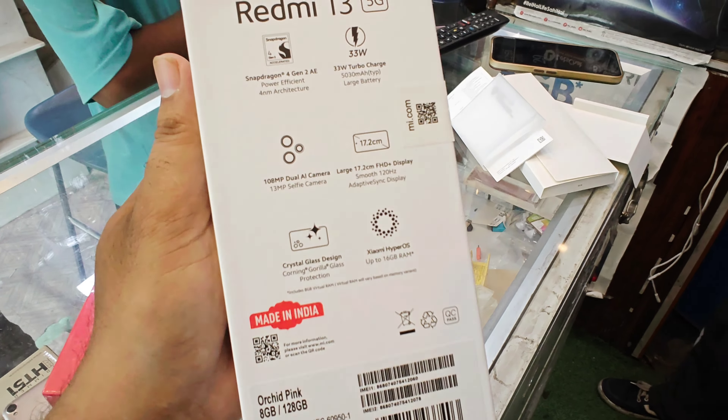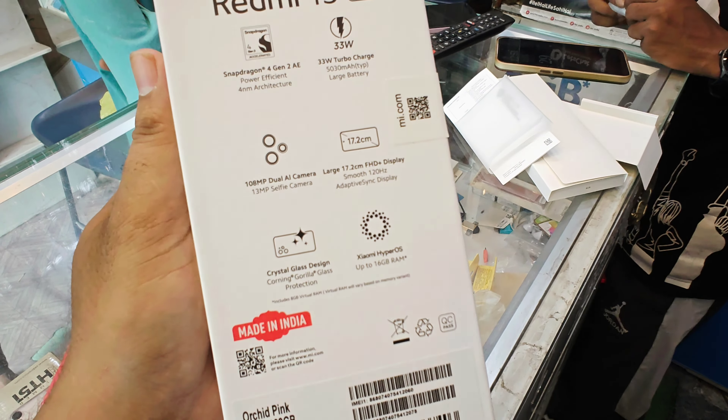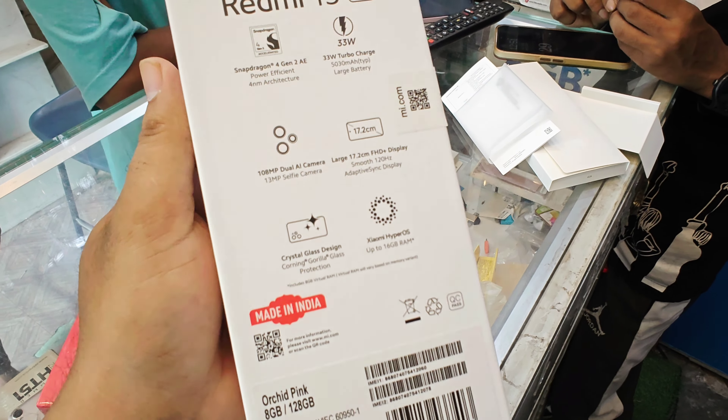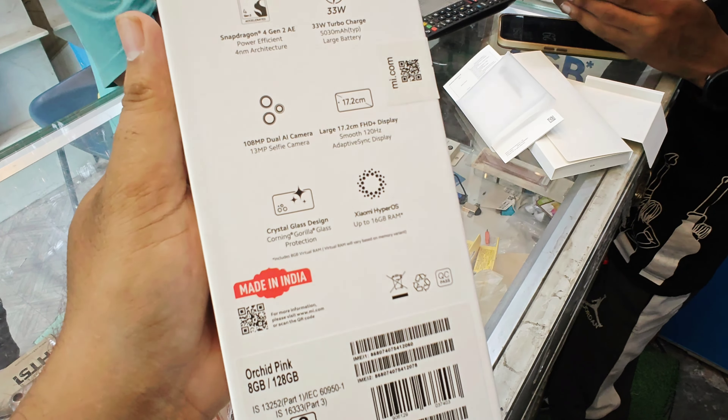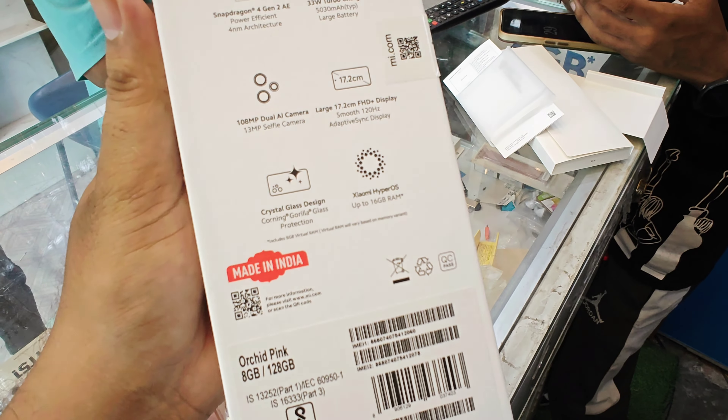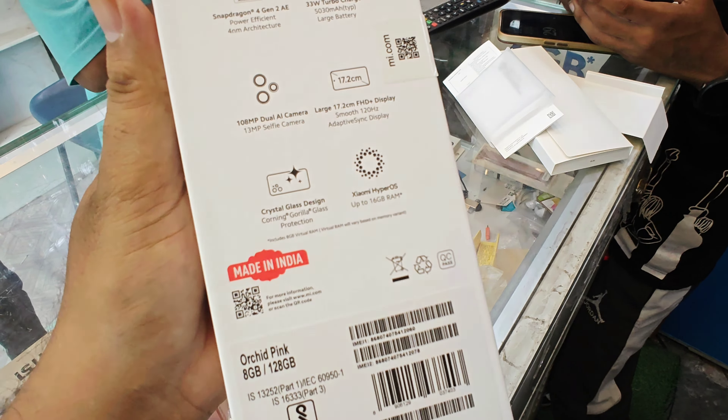It has a large 17.2cm FHD Plus display with a smooth 120Hz refresh rate. The back side features a crystal glass design with Xiaomi HyperOS. You can expand the RAM up to 16GB. There are large variants available.